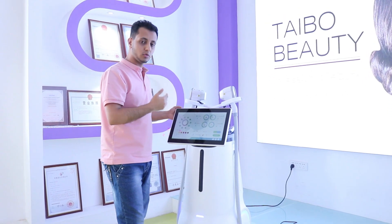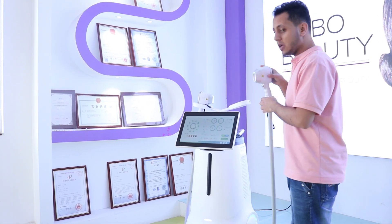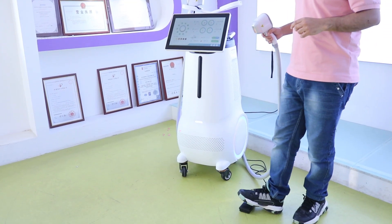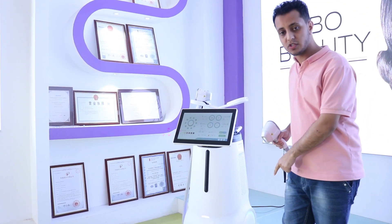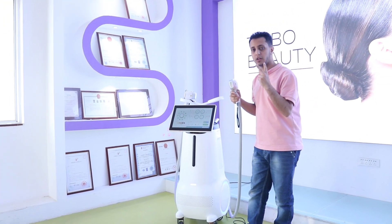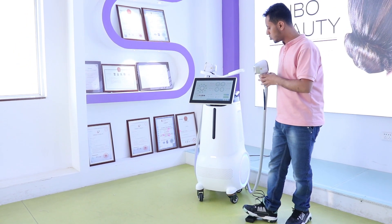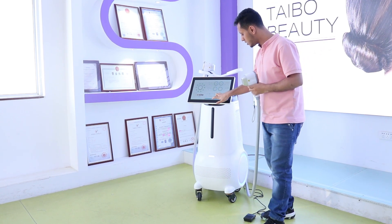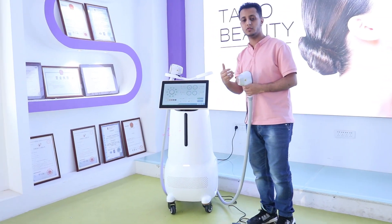To start the machine, take the handle. You have two options: you can put your foot on the foot switch, or you can use the button on the handle. If you click the start button, you will be ready to begin treatment for your customer.